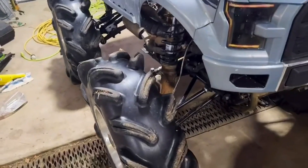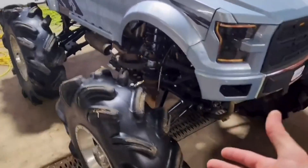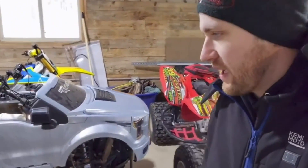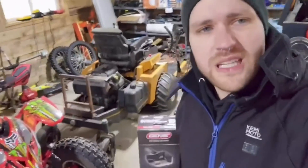We got her prepped for the snow — we got the boggers on, we got two-inch spacers on each wheel, widening the wheelbase out with a new body kit. We're gonna take her outside and see how she does in the snow. She's a 54-inch machine at this point; I'm not really sure, it might be actually a little wider with these rims. I'm not sure what the offset is on those.